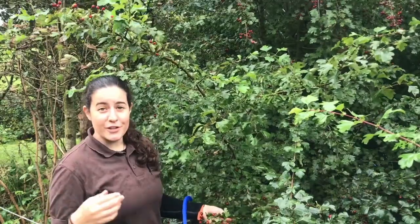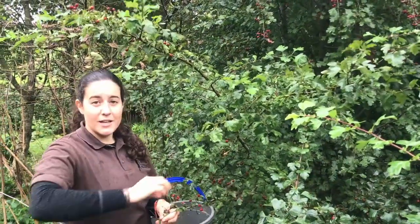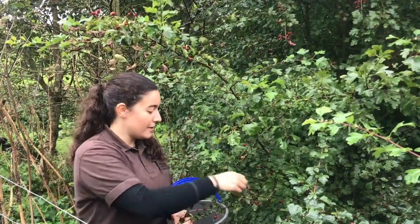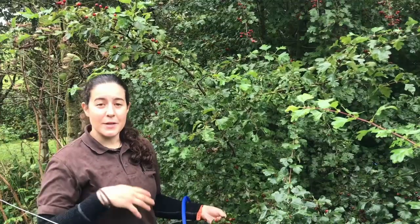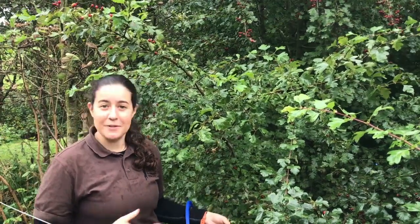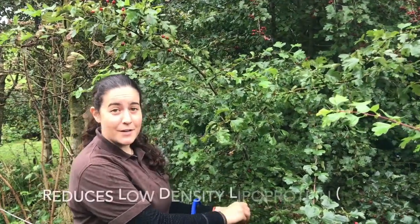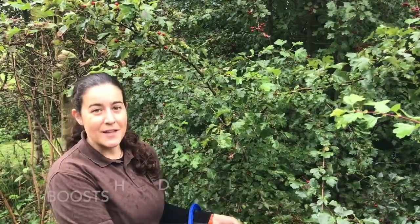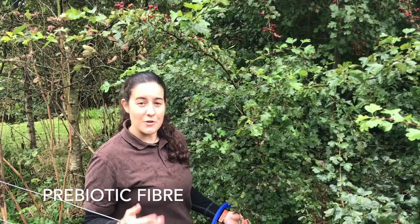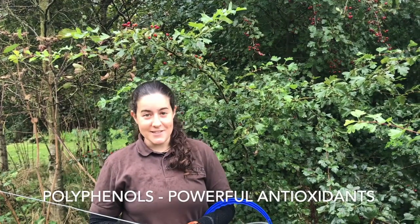Medicinally, hawthorn is great for the cardiovascular system and for the digestive system. It has been proven as a treatment for cardiovascular diseases because it's very good for the heart. It improves the blood supply to the cardiac tissues and can make your heart beat stronger but also slow it down because the beats are more efficient. It dilates blood vessels so has been used in lowering blood pressure, and it also balances blood fat levels by reducing low density lipoprotein — the bad fats — and increasing high density lipoprotein, the good fats. The fibre that hawthorn contains is a prebiotic so it works really well with your gut bacteria. Hawthorn is also rich in polyphenols, which are strong antioxidant compounds.